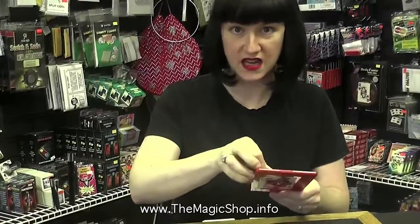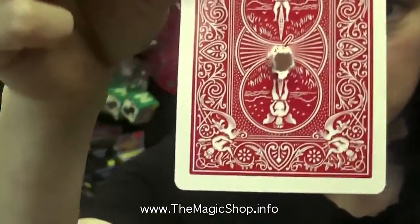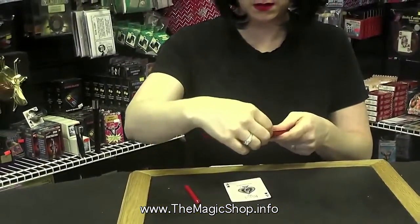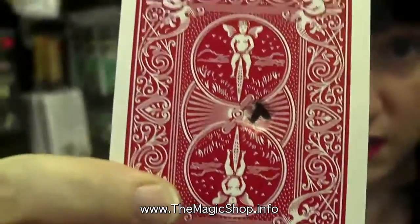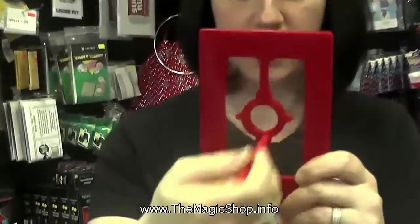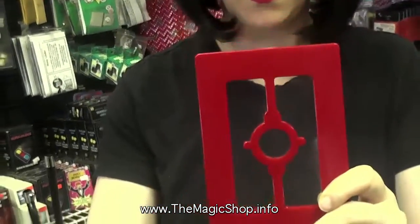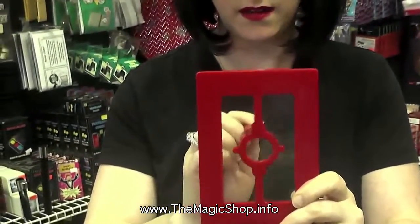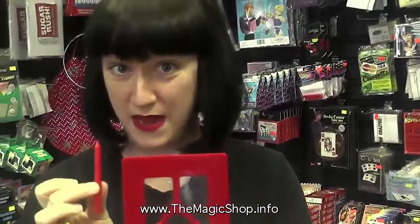Let's take these cards out and inspect this. There's a hole in that one. And there's a hole in that one. But there's absolutely no hole in this frame, and it is completely solid. Now that is impenetrable.